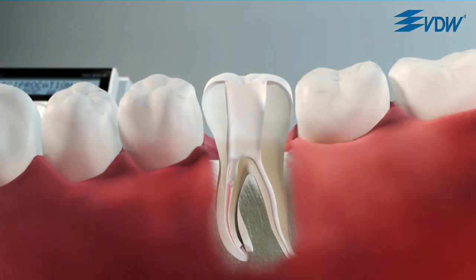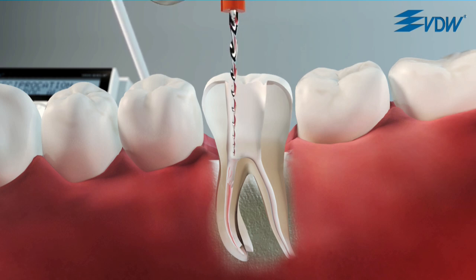Depending on the consistency of the gutta-percha, however, it is possible to start the re-treatment directly with the R25.